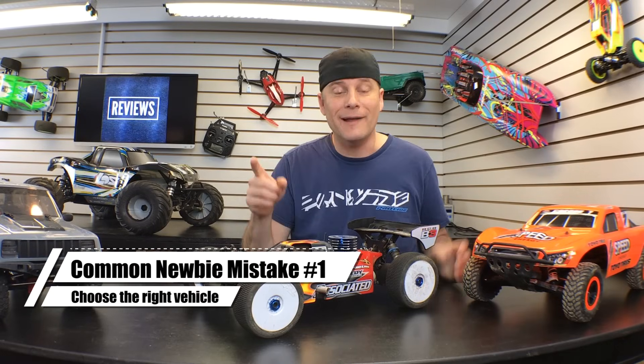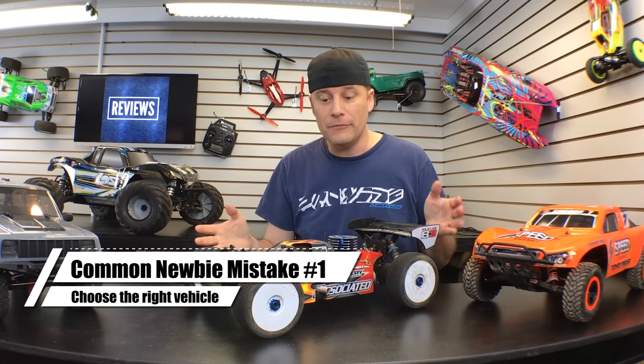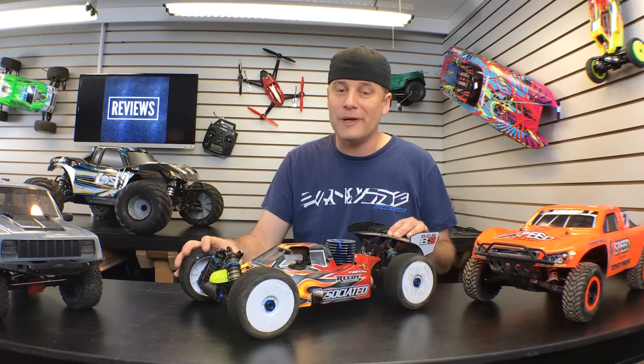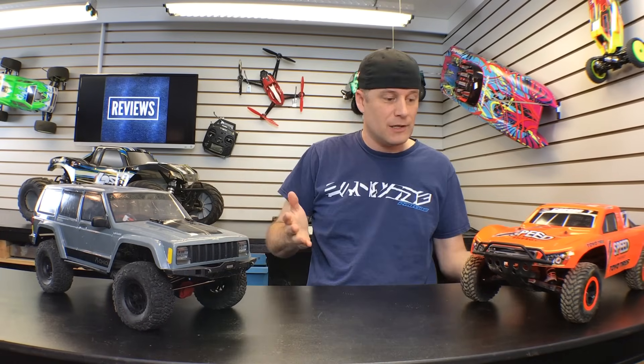Mistake number one: not buying the right vehicle. I know this A-scale nitro racing buggy right here looks really cool, but it's really not the best place for you to start. Find something that's more suitable for getting into RC, something like a trail truck like this Axial SCX10-2 or this Traxxas Slash. These are both electric, they come ready to run, and they're really easy to use.